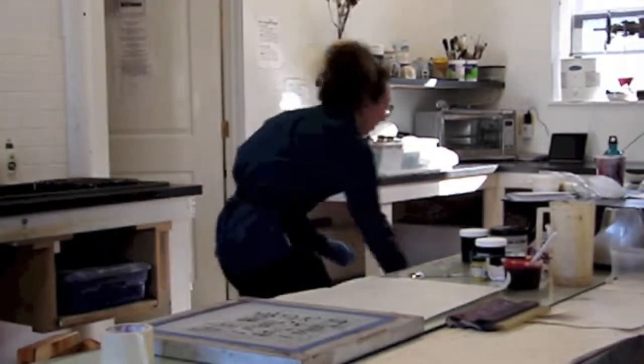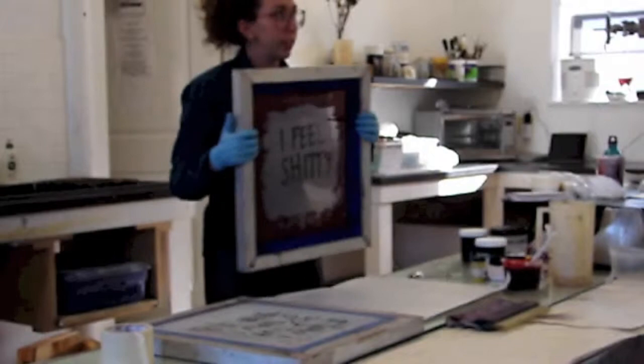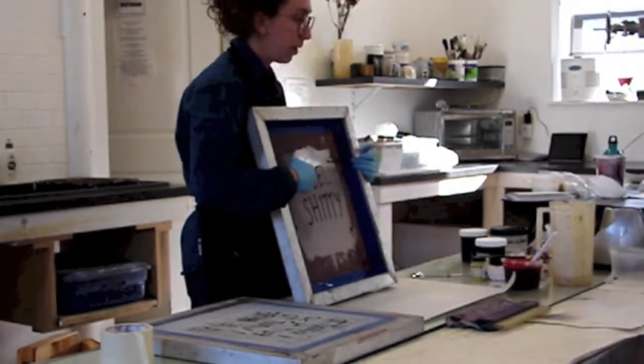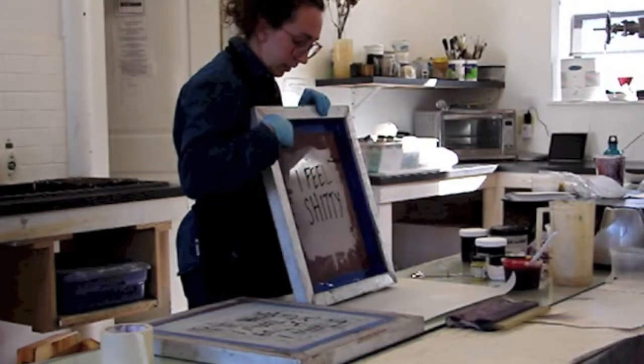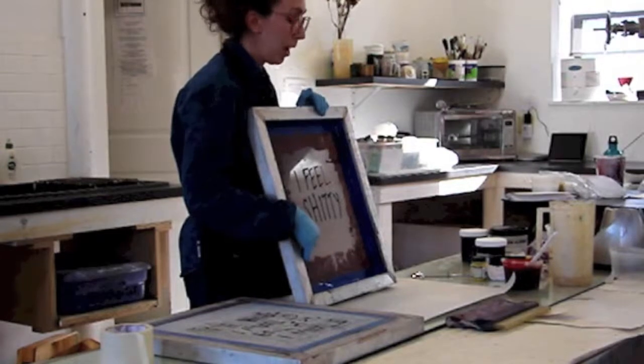I brought another stencil example. This is a school glue stencil — the letters I painted on with ohmers. And then this is a regular silkscreen stencil made with block out.